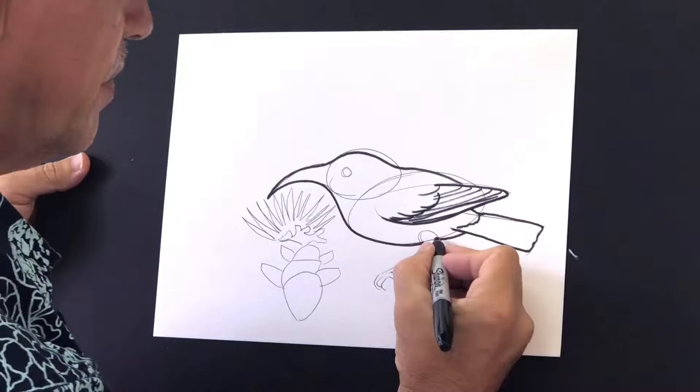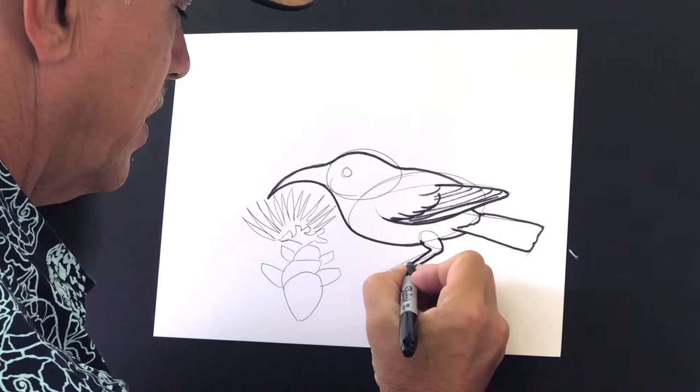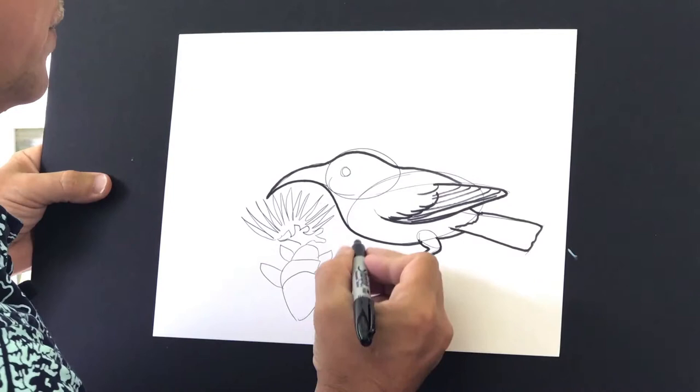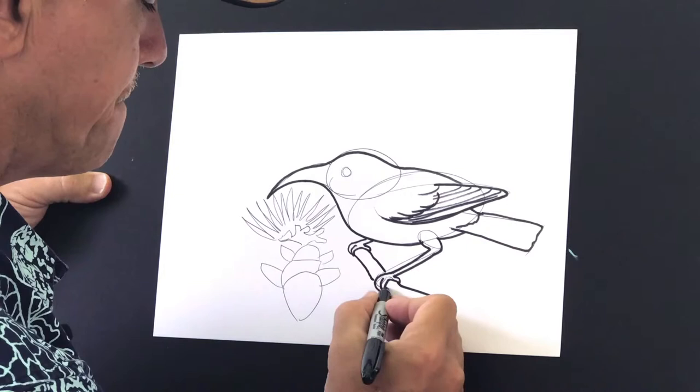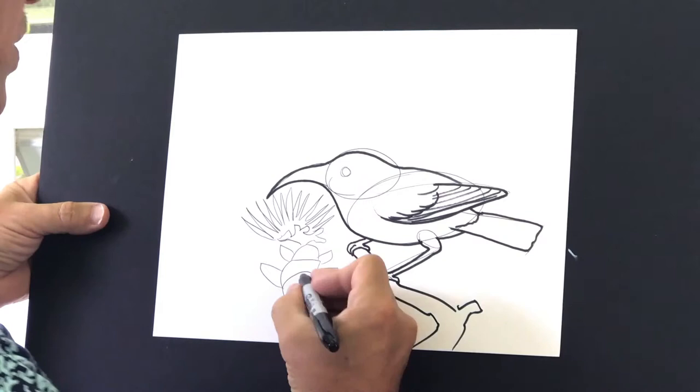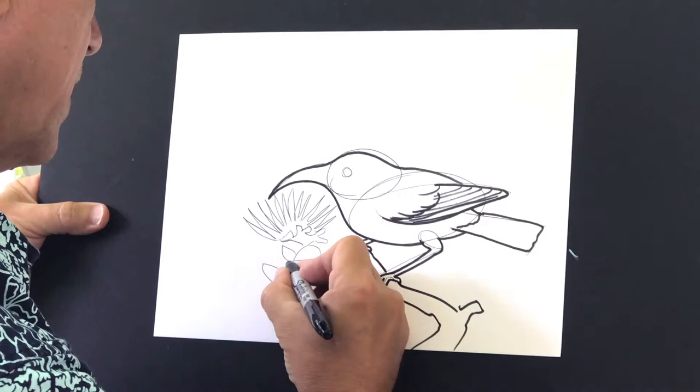First I'm going to give a little bit of a line where I want the leg to come out of — make it nice and thin. A couple of toes and a back toe. I think I'll put another little foot over there, a couple of toes, and give my ʻIʻiwi a nice little branch to live on. You can make this branch anything you want, you can make these flowers any type you want. I did the ohia lehua.